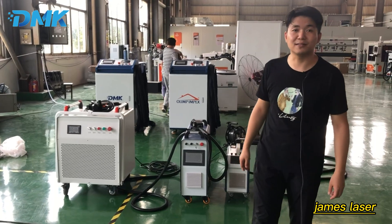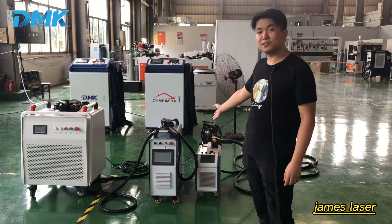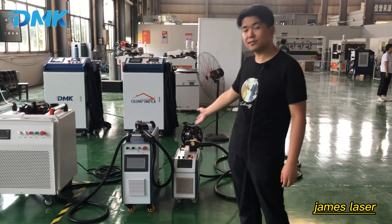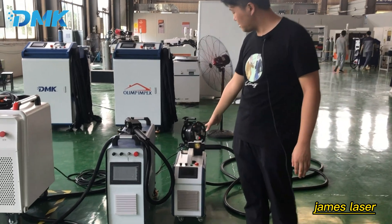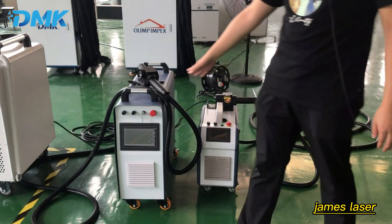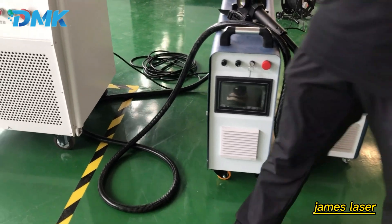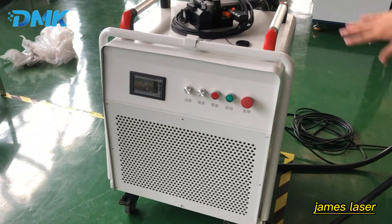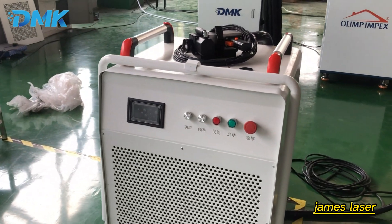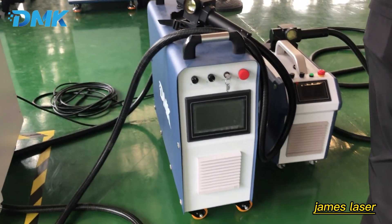Hello, this is James from Denmark. Today I will show you our laser clean machine series — the plus-one laser clean machines. This is the 100 watts plus laser clean machine, this is the 200 watts plus laser clean machine, and this is the 300 watts plus laser clean machine. These three plus-ones are very comfortable and you can just put them in the trunk of your car.